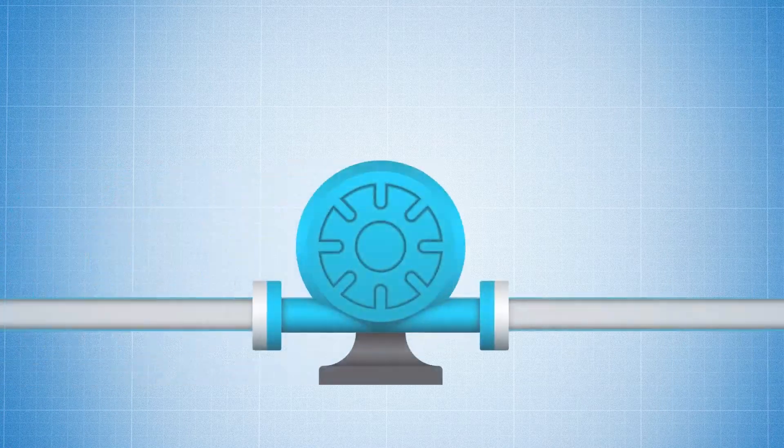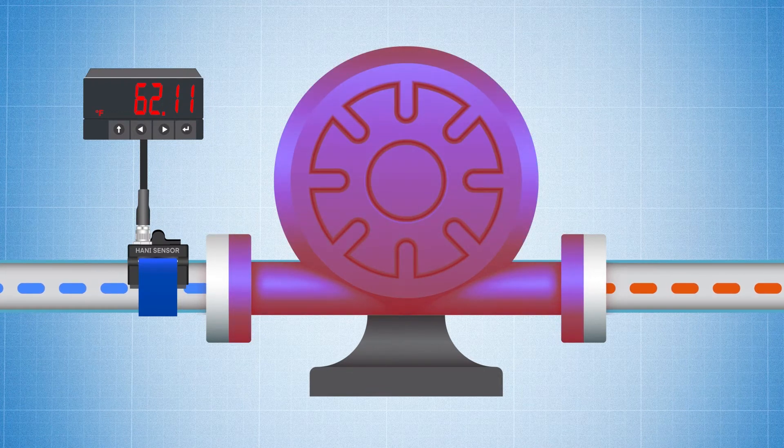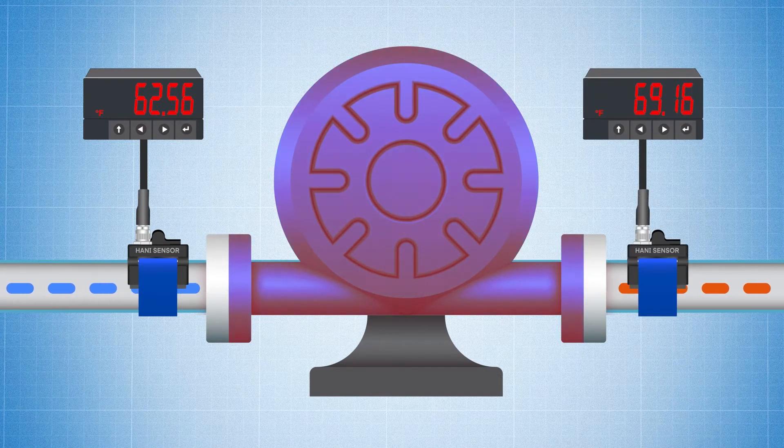Detect a Change in Temperature Through a Process: In this example, we have an inline pump that we suspect is generating too much heat in the process. Clamp a HANI sensor onto the pump's inlet and one to the outlet, recording the incoming and outgoing media temperatures. Using the two data sets, we can determine how much heat is being added by the pump. If it's generating too much heat, maybe it's time to dump that pump.